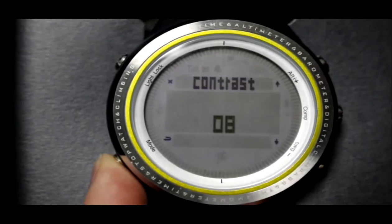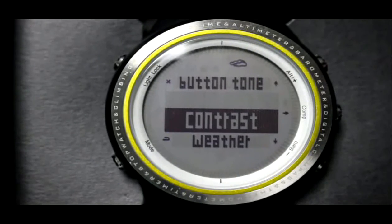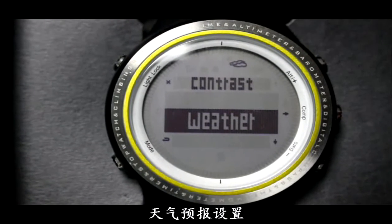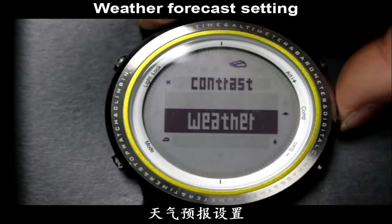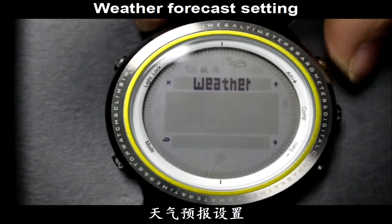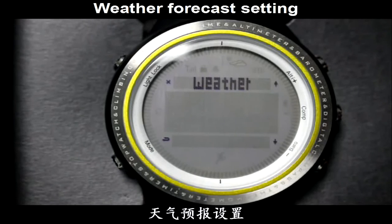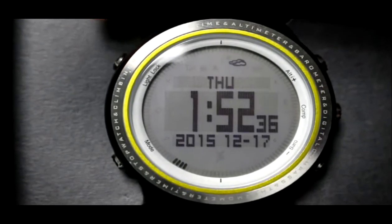Press the Mode button to go back. Then choose Weather and press the Camp button to set. Press Alt or Barrel button to switch between the four weather icons. After that, press the Light button to save and exit.